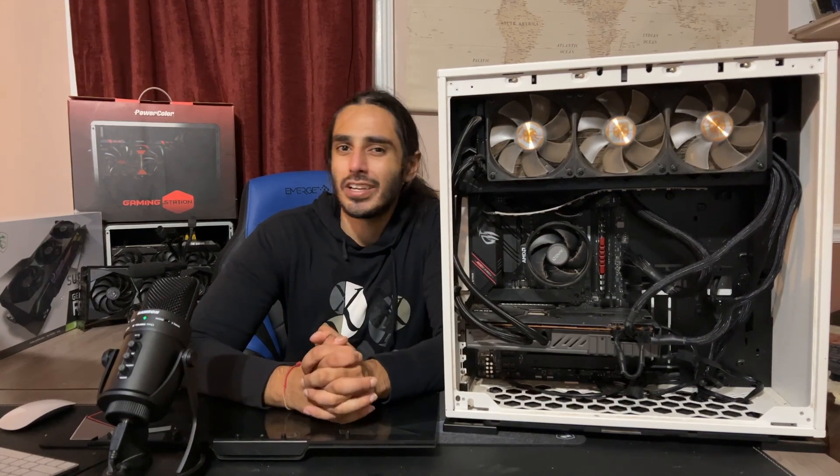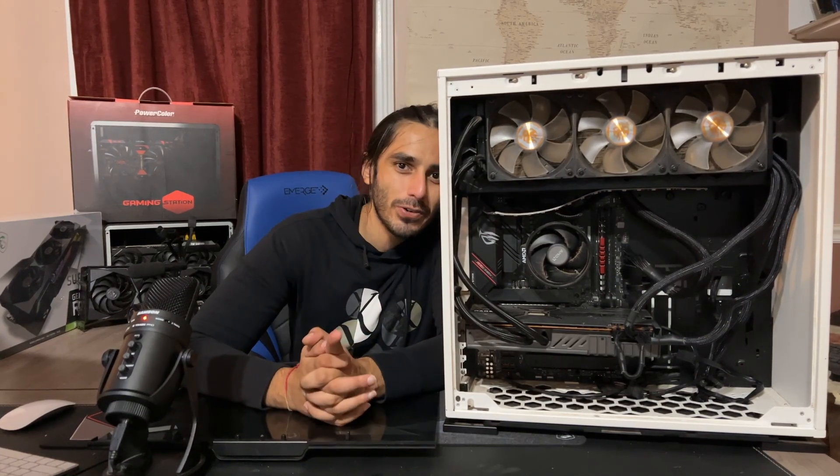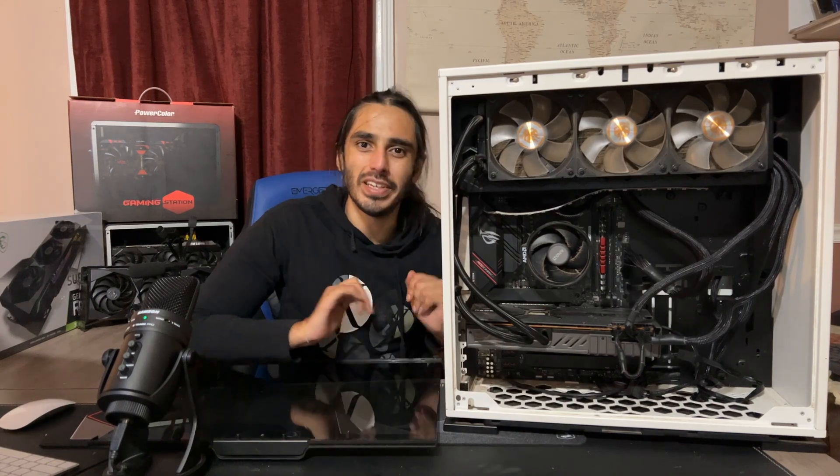So, you got a new home, you got a new office, you got a new girlfriend, and you want to move your PC.